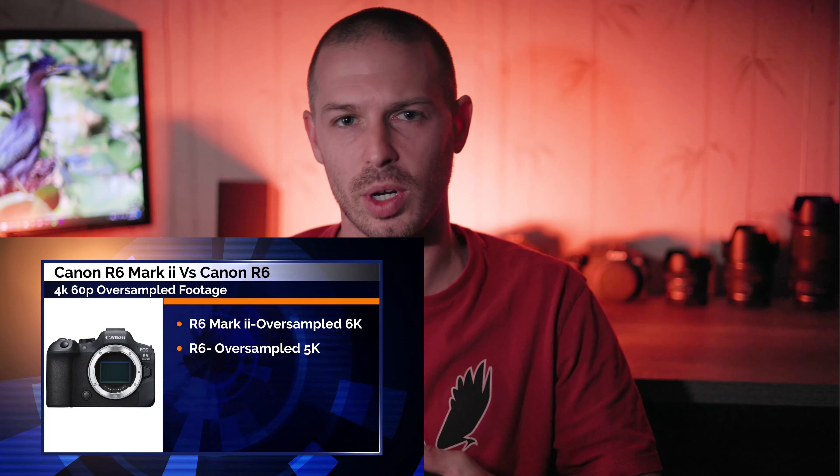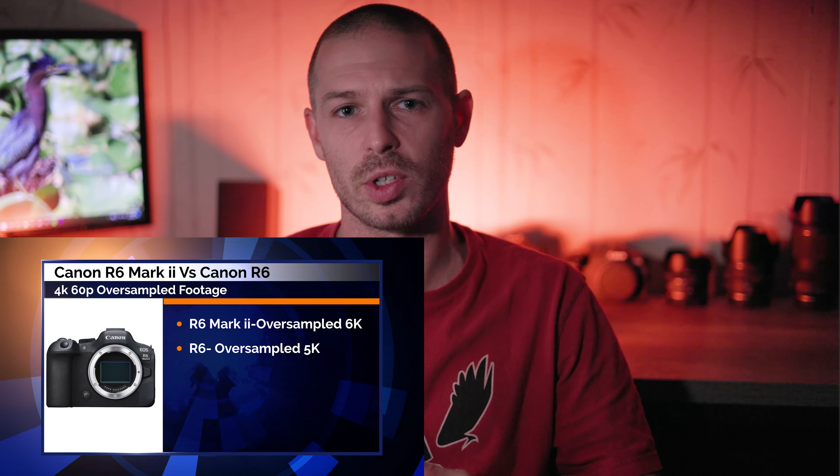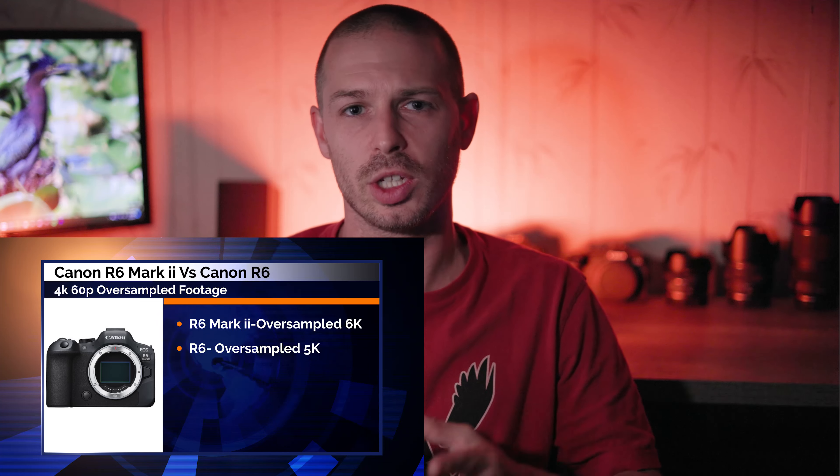6K oversampled video footage when shooting 4K 60 frames per second — that's something that I'm interested in. I don't think it's going to be a massive difference, and probably not big enough to justify upgrading, but it's definitely intriguing. The R6 Mark II will also allow external recording of 6K ProRes RAW footage. I've never had a camera that allowed me to record in RAW, so that's definitely something that interests me — if for no other reason than to experience it and learn how to process RAW footage. Unfortunately it's only externally, so you will need a compatible Atomos recorder to utilize 6K RAW.